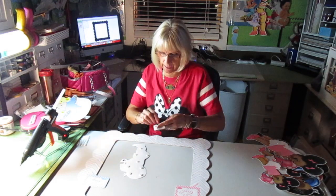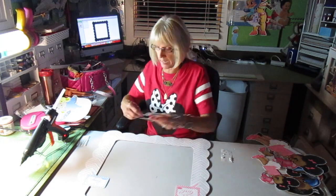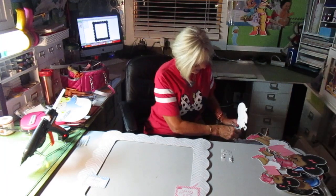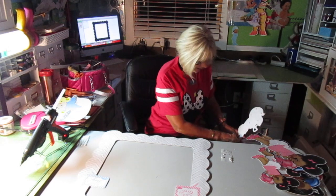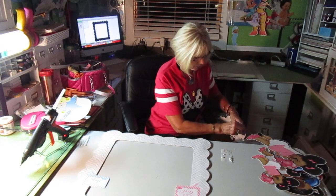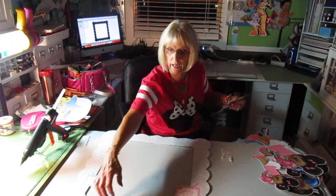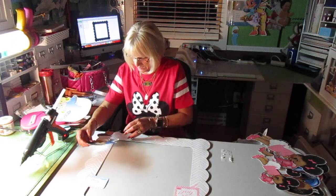I cut it out by hand — I did not use my Cameo. That was because I didn't want to put registration marks on it, because I wanted to get it as big as I could. If I put the registration marks on it, that eats up about an inch all the way around. Then I cut the back out on the Silhouette, because it didn't need registration marks. But for the pattern, it did, so I did it by hand.